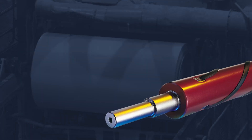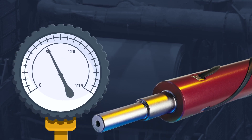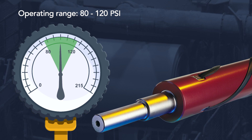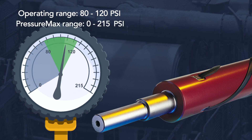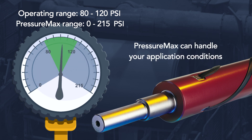Our air shafts and chucks are designed with an operating bladder pressure range of 80 to 120 psi. The PressureMax sensor can handle up to 215 psi, so it more than covers the operating range of our products and any potential shop air pressure that would be available to over-inflate a shaft.